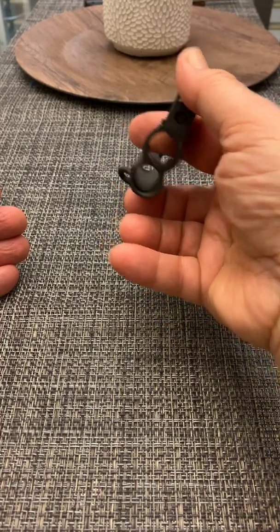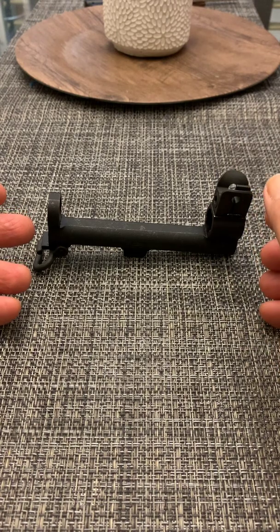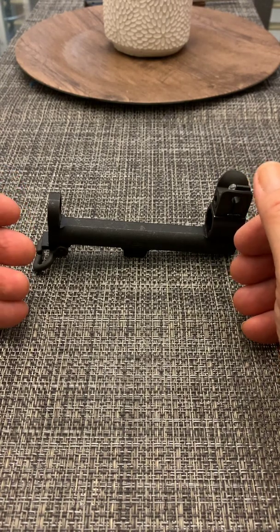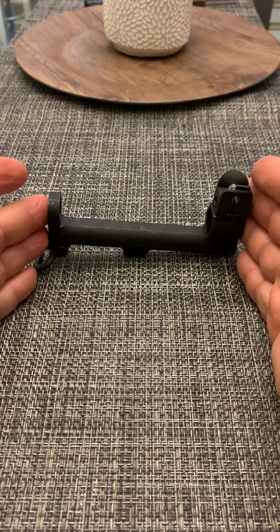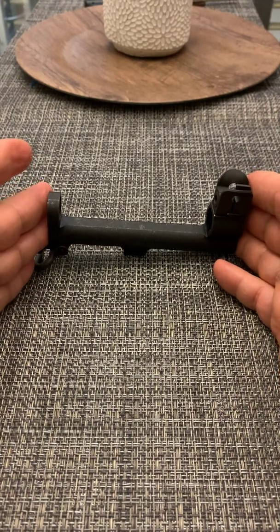and when they're worn the gun doesn't function properly. So it's very important — it's mandatory — that these are at the proper specifications.